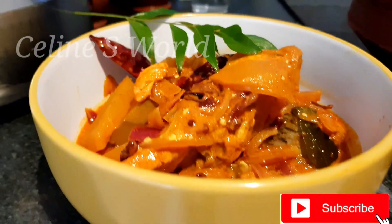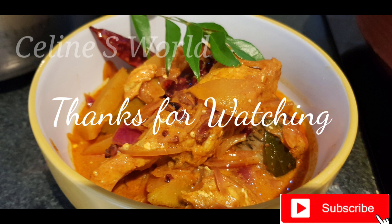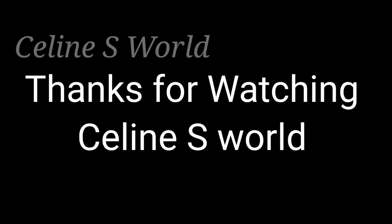Please like, share and comment. Please like, share and subscribe. Thanks for watching. See our next video.